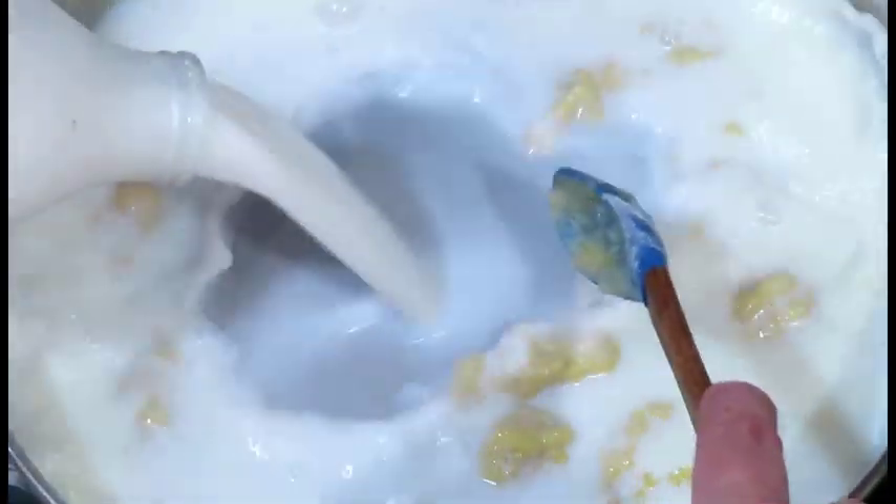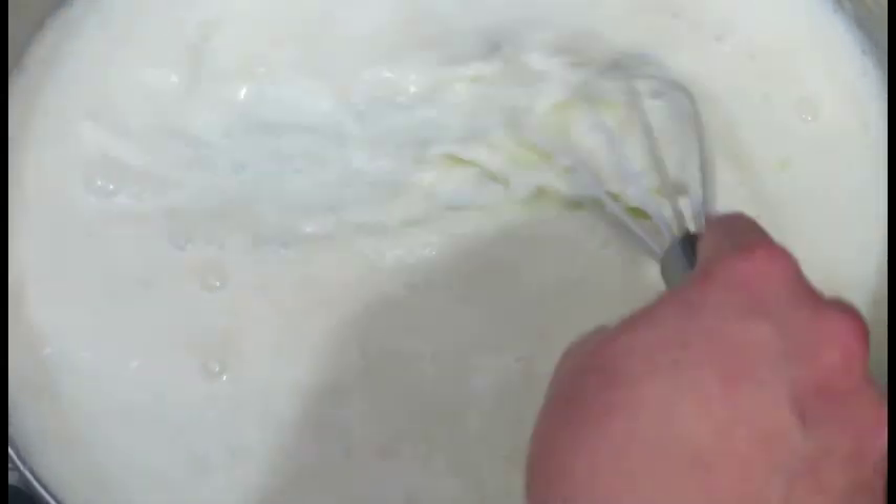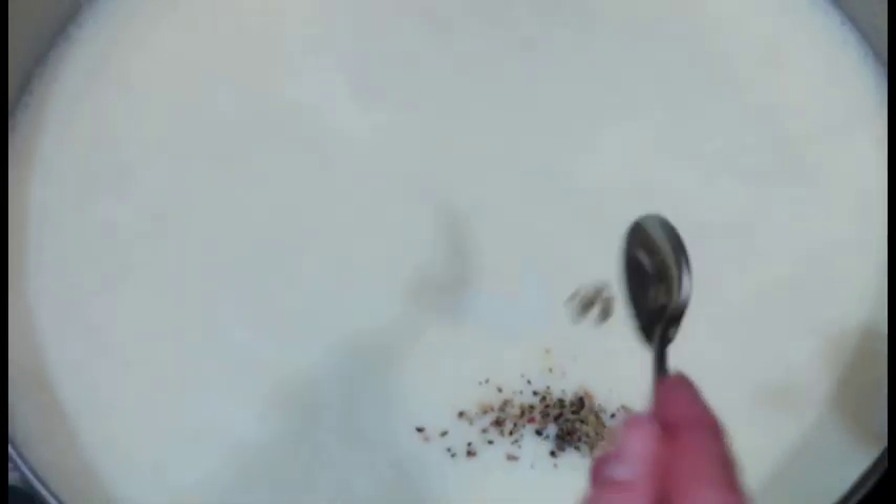Add one pint of milk. Stir the sauce well as soon as you add the milk and make sure that there are no lumps. Add half a teaspoon of ground pepper and simmer the sauce gently for about 10 minutes.